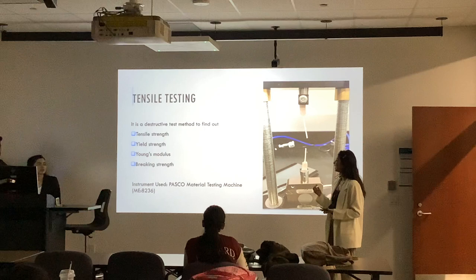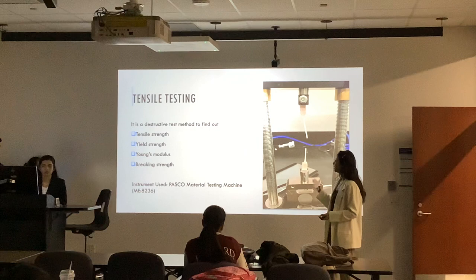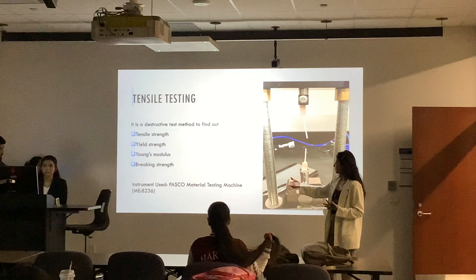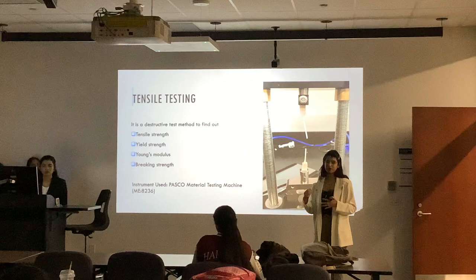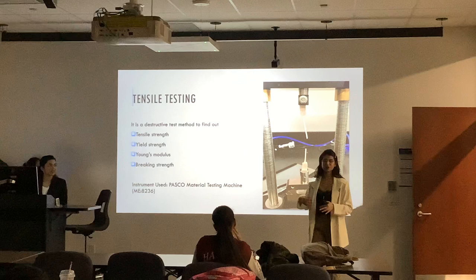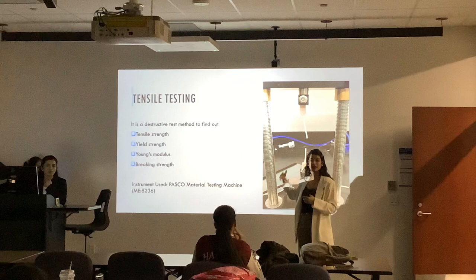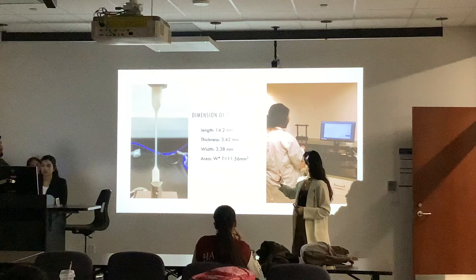For tensile testing, this was the testing machine — it was manual. This machine gave us data on the basis of tensile strength, yield strength, Young's modulus, and breaking strength. I want to add that the clamp was kind of at fault, because we also faced the issue that this clamp wasn't working properly — sometimes our sample was just coming out from the clamp again and again. The dimension of the sample: if we imagine X, Y and Z axis, X axis was length, Y axis was width, and thickness was the Z axis.